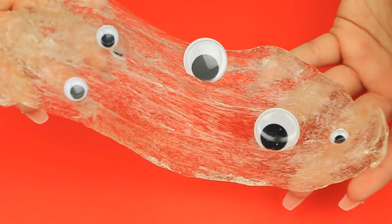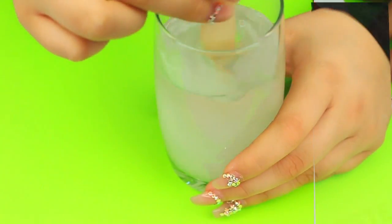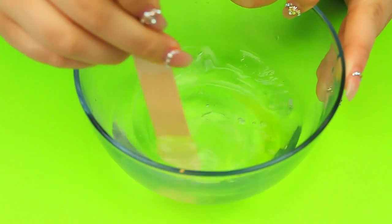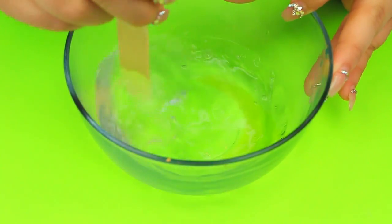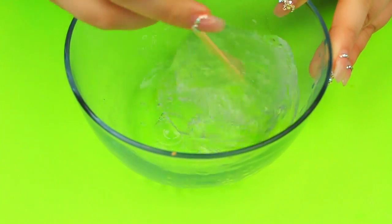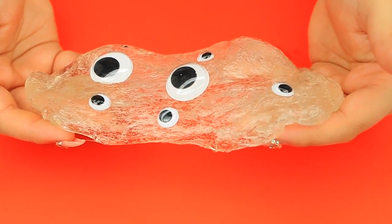Last but not least, we've got ghost slime. All you need is some clear Elmer's glue, and we're using the borax method for this one. I usually use sta-flo because it's easier, but when you want crystal clear slime, sta-flo makes it come out cloudy. The borax method takes about a warm cup of water and a fourth of a teaspoon of borax — mix that together until it dissolves, then add it into your glue slowly until it comes together. Then add some cute little eyeballs in there, and that's it for your ghost slime!